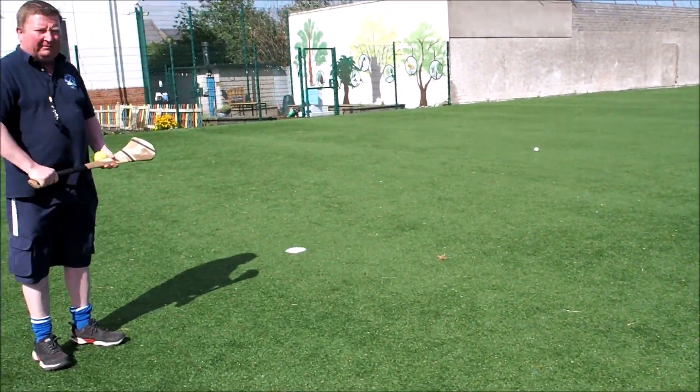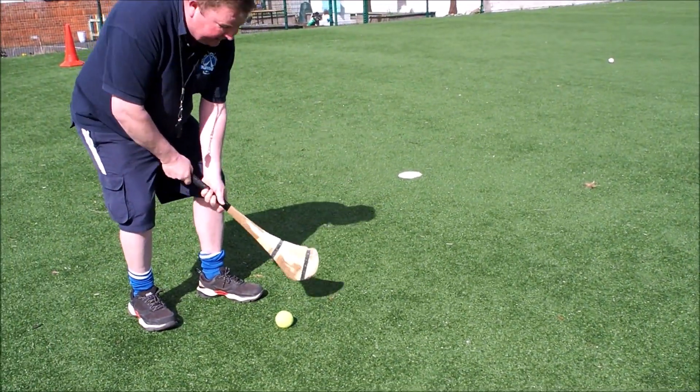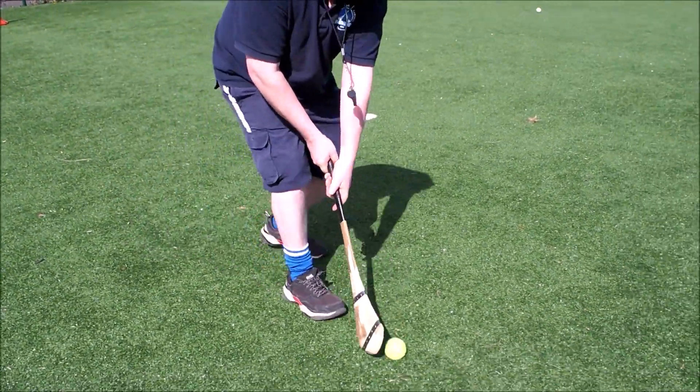Next skill — same thing again. Ready position, this time we put the ball down in front, bring the second hand in, and it's a two-handed dribble this time.